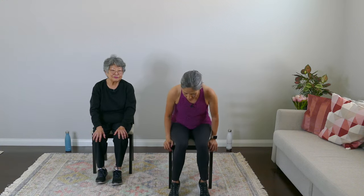Hey there, April of Yes to Next here with my mom Aiko. Hi. Now if you're new to exercise or haven't exercised for a long time, you may be wondering how do I get back into it? Well, this workout is designed to just gently ease you back into exercise, focusing on just movement, to prepare you for more advanced exercise.